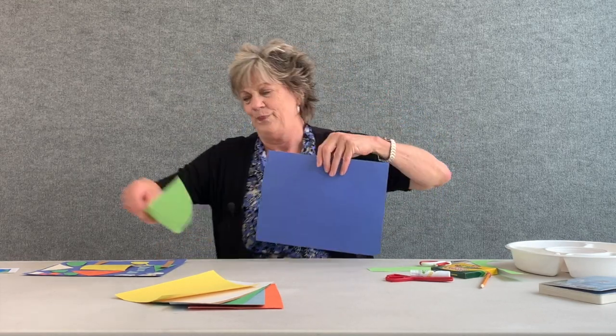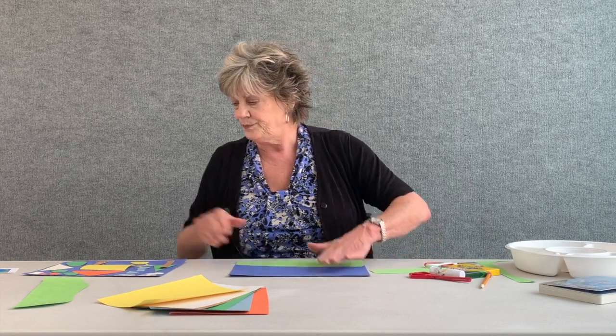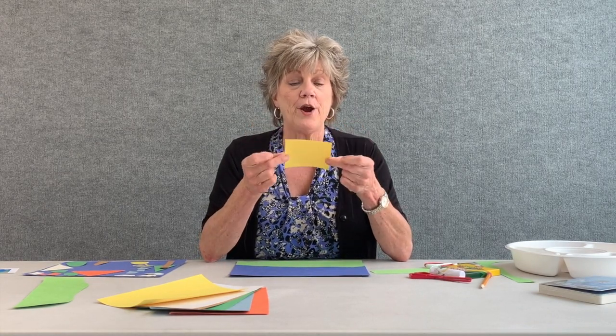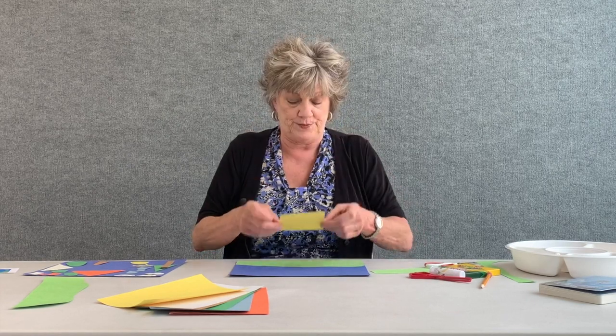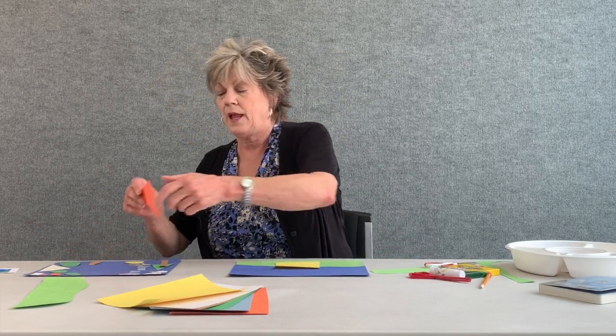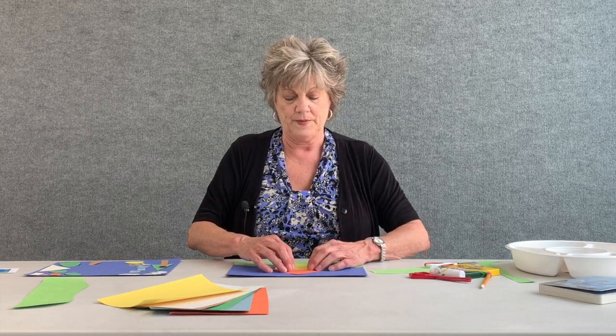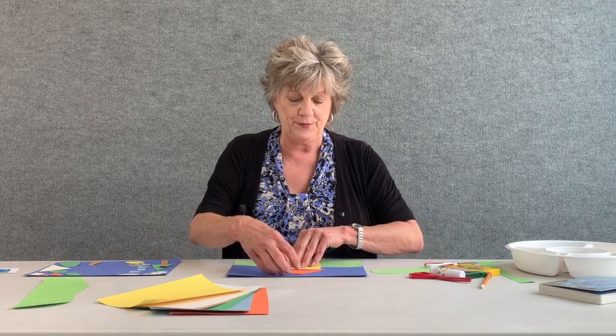Once you've done that, glue your grass onto your blue piece of paper. I've done that in advance. I'm also going to use my yellow paper — this square will represent the house. I cut a triangle out of orange paper and the triangle will be the roof of the house. Go ahead and glue those items down once you've cut your pieces out.